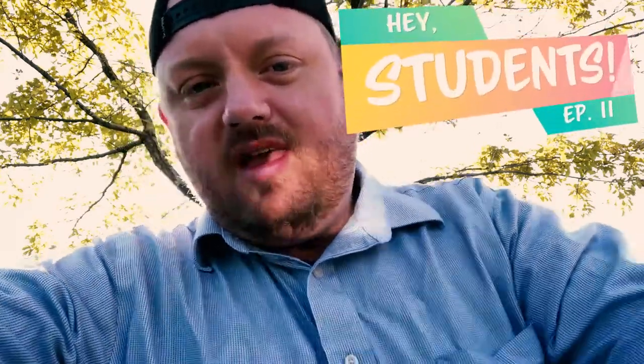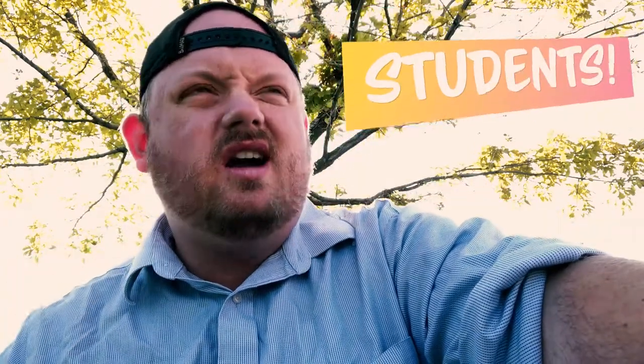Hey students! In this episode we are going to talk about practicing. I'm going to give you some tips about how to practice better on your instrument.